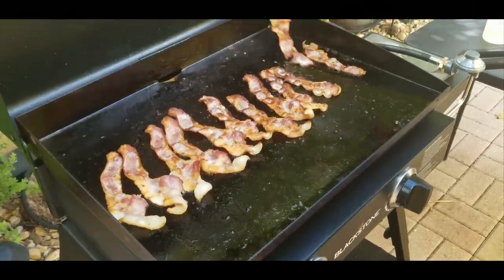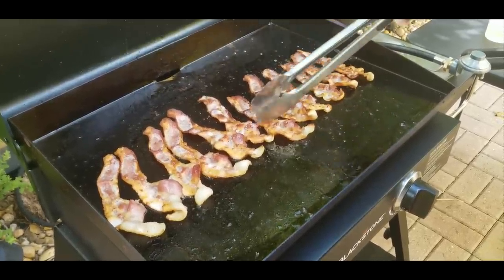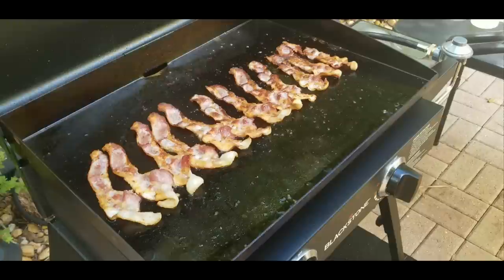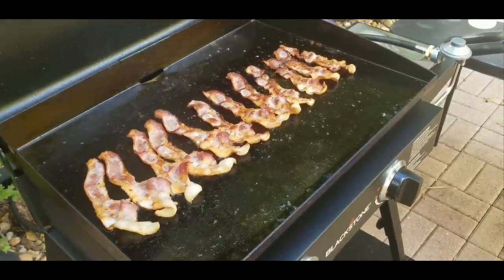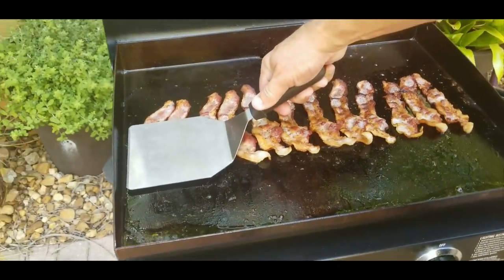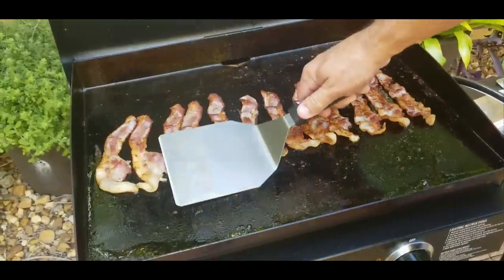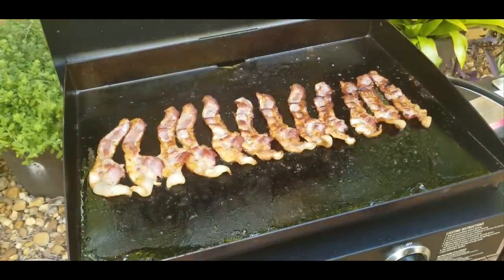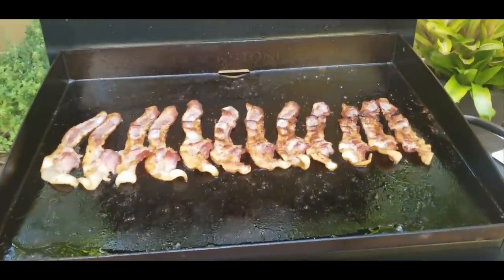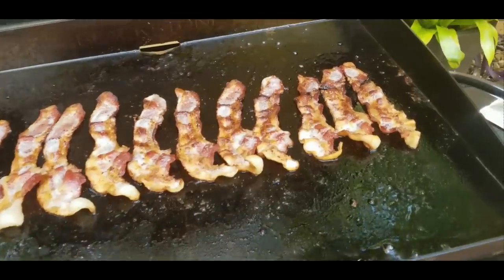At this point if you like them crispy, leave them on a little bit longer. If you don't want them as crispy, now's the time to take them off. I like them crispy so I leave them on just a little bit longer until you see that white sizzle coming up through. You can use a bacon press, if not just a spatula — any of them that are sticking up, just press them down. Let's get a close up here so you can see the white sizzle coming through. Look at that, that looks good.